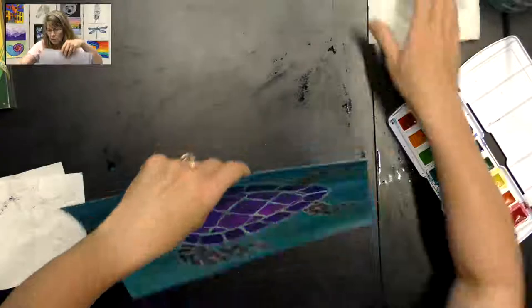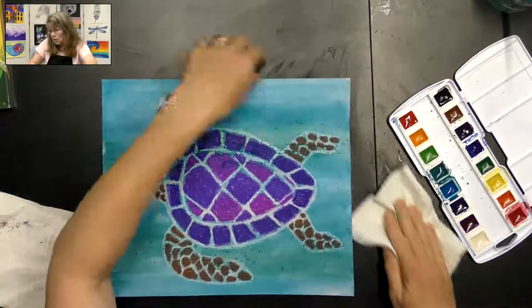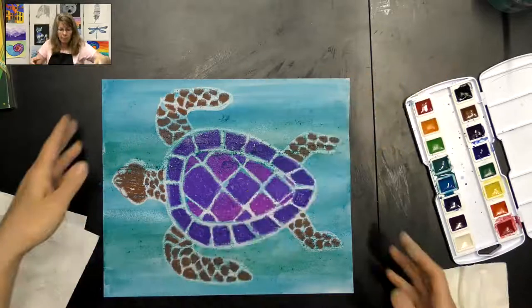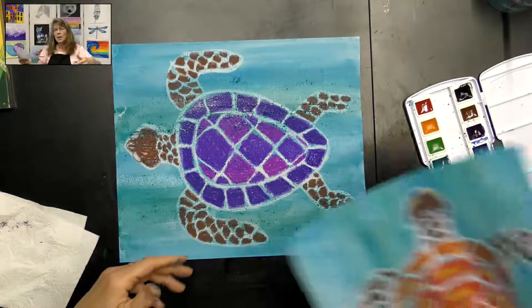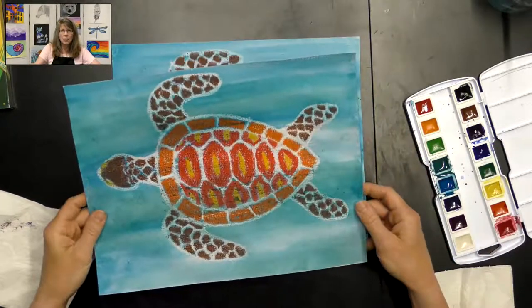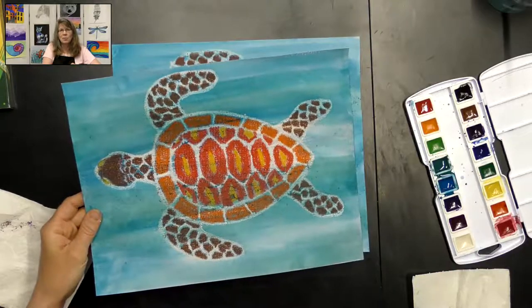You can use a hair dryer to dry this or just wait till it dries by itself. Here's my dry version from earlier — see how the sea turtle is swimming through the water with all that movement from the lines going across. Thank you so much for joining me for this fun wax resist sea turtle project! Feel free to send me a picture of your completed project — I would love to see it. Have a wonderful day, goodbye!